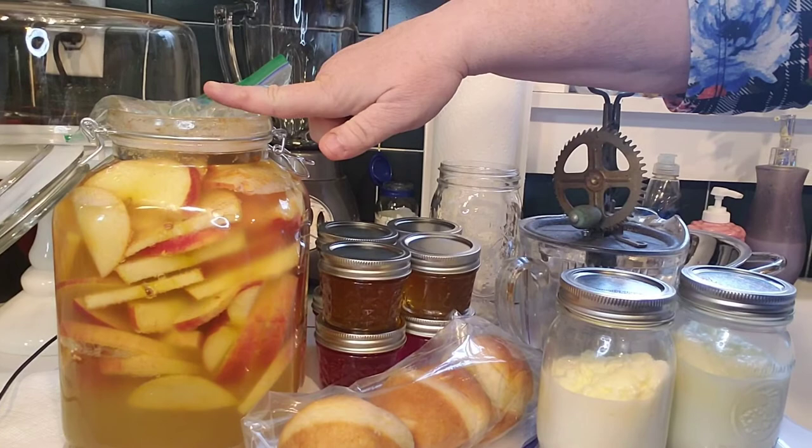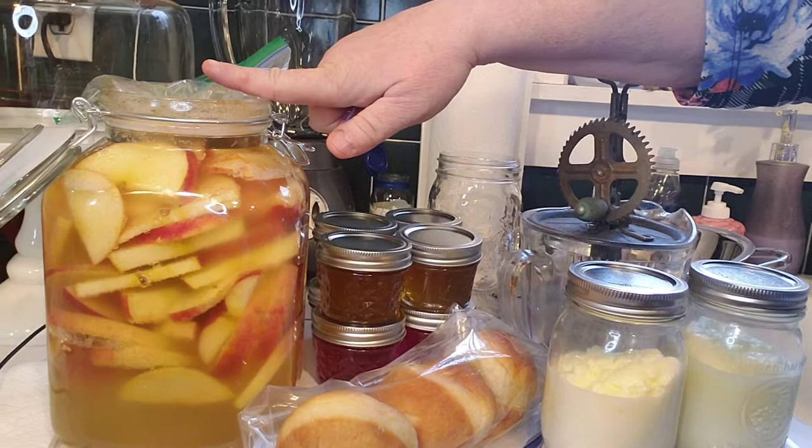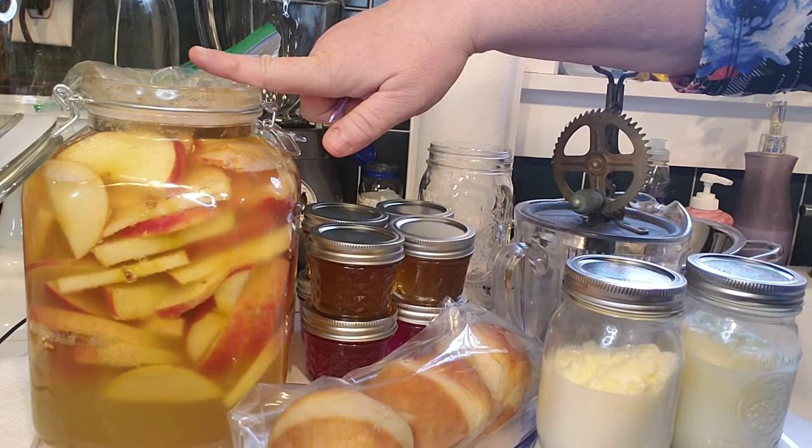This is vinegar, and we can always use that — whether it be for drinking, cooking, or cleaning. Vinegar is always a good thing, and that was a pretty easy project.